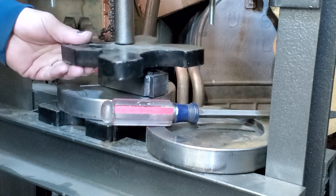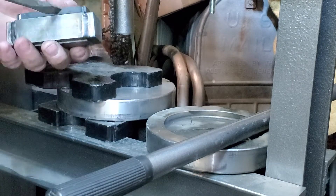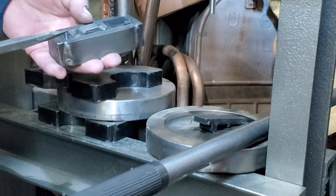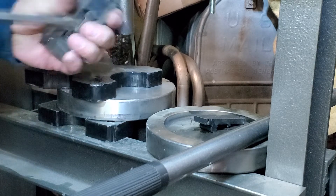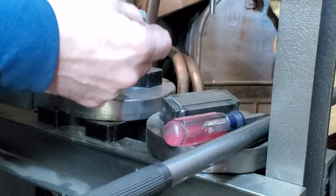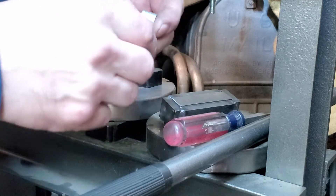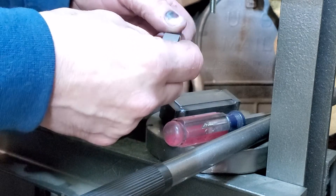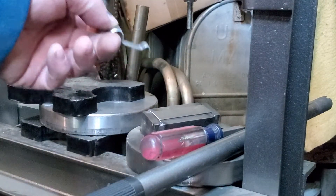Let's see if this one's straight. A little bit crooked, not too bad — it's usable. So then I'll just put it in the drill press and drill a hole in it. You could do that beforehand if you really wanted to, but no sense in it in my opinion. Just put it in the vise and drill a hole in it.